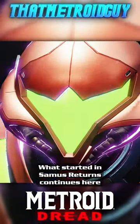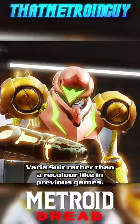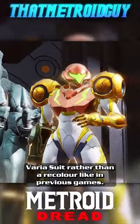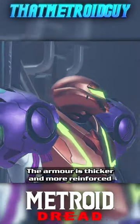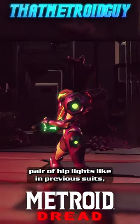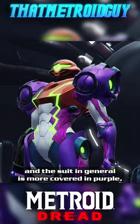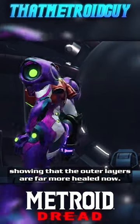What started in Samus Returns continues here with Metroid Dread's take on the gravity suit being very distinct from the game's Varia suit, rather than a recolour like previous games. The armour is thicker and more reinforced, with the shoulders being larger and pronounced. There are hip guards that are introduced with a pair of hip lights like in previous suits, and the suit in general is more covered in purple, showing that the outer layers are far more healed now.